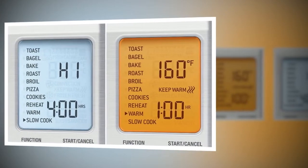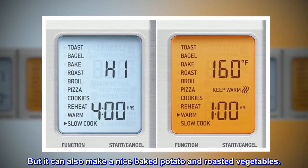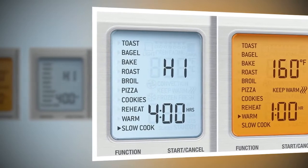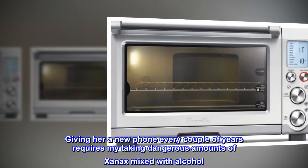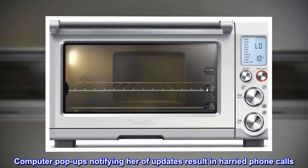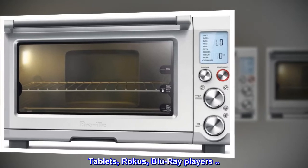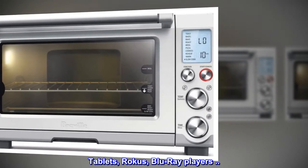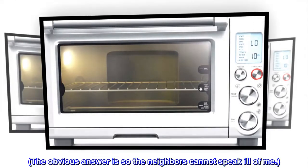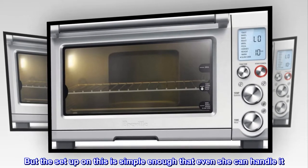It is convenient. It can handle a roast or a chicken, but it can also make a nice baked potato and roasted vegetables. My mother refuses to read the manual. Giving her a new phone every couple of years requires my taking dangerous amounts of Xanax mixed with alcohol. Computer pop-ups notifying her of updates result in harried phone calls. Tablets, Rokus, Blu-ray players — God help me. But the setup on this is simple enough that even she can handle it.